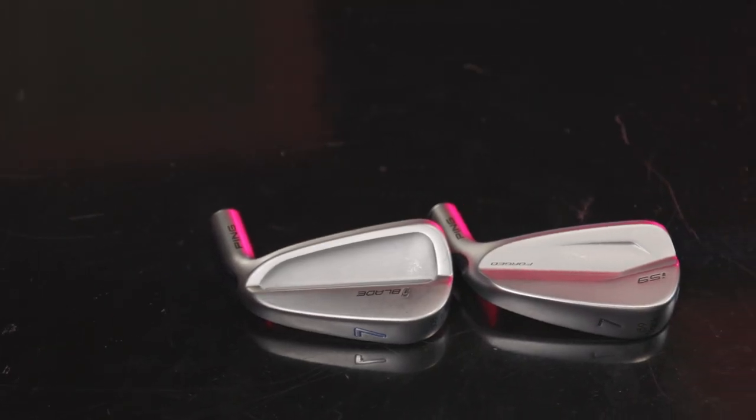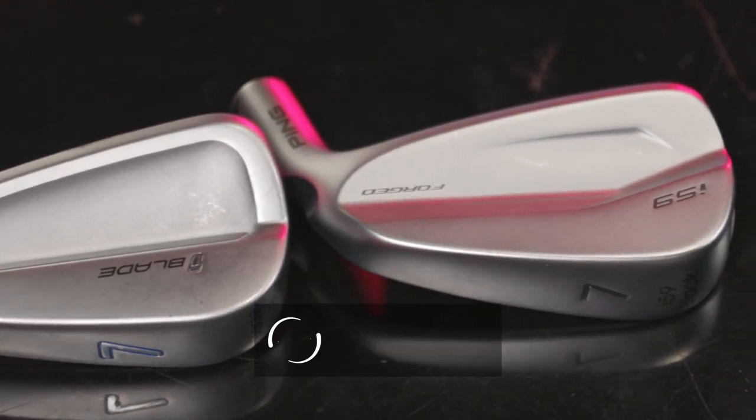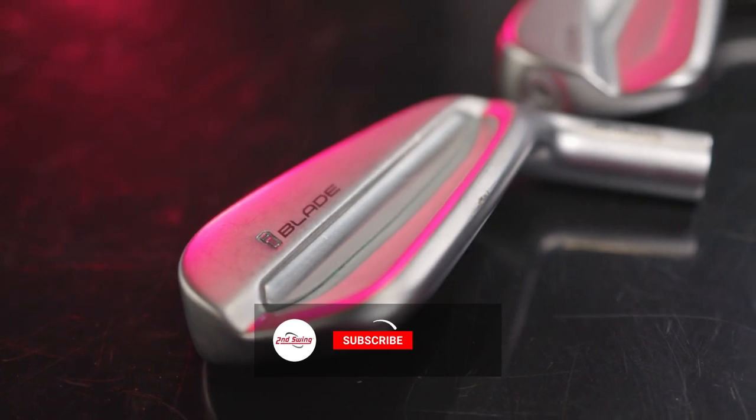Today we've got a Ping players iron comparison: the new I-59 against the iron it's replacing, the I-Blade. How are they different? How are they similar? Thomas will hit some shots and we'll use TrackMan to identify the differences.